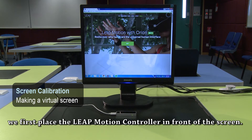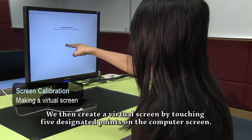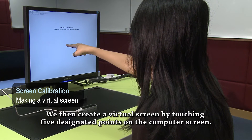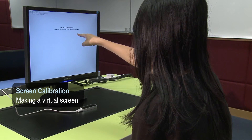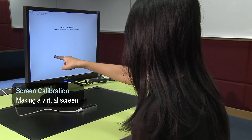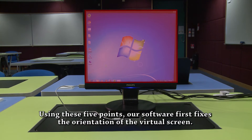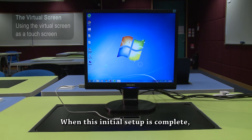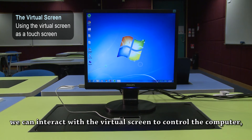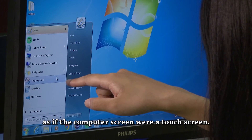To change any normal flat computer screen into a touch screen, we first place the LeapMotion controller in front of the screen. We then create a virtual screen by touching five designated points on the computer screen. Using these five points, our software first fixes the orientation of the virtual screen, then uses the same points to determine the size of the screen. When the initial setup is complete, we can interact with the virtual screen to control the computer, as if the computer screen were a touch screen.